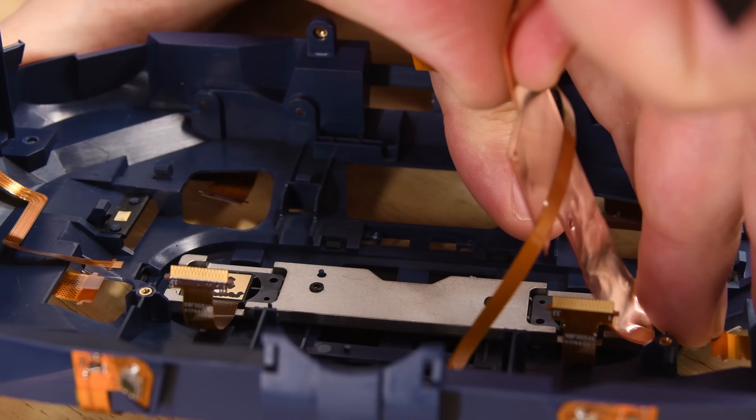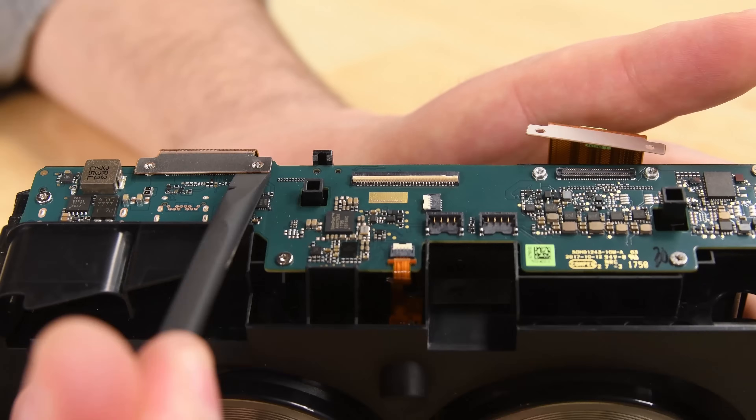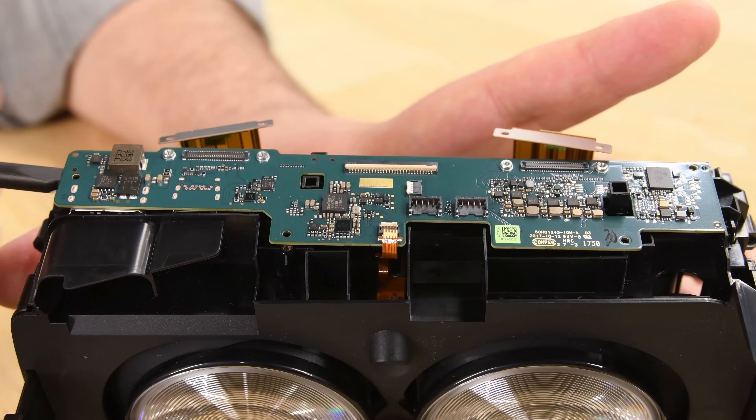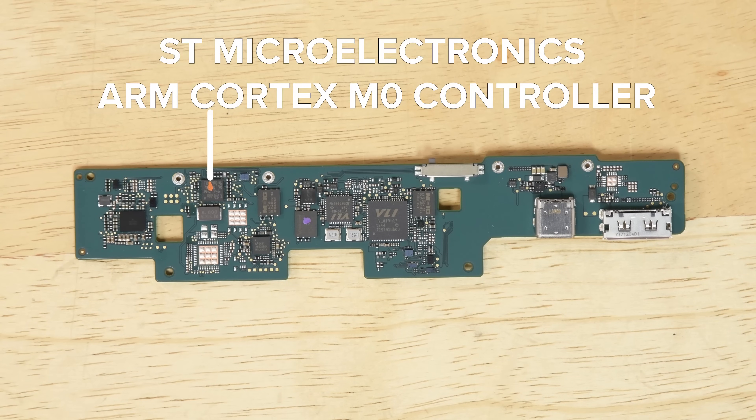Digging further underneath that board, we find a thick slab of copper shielding covering the cameras. The second board is attached to the top of the display assembly and is responsible for the audio and video hardware. On this board, you can find the STMicroelectronics ARM Cortex M0 microcontroller, which is the same one that was used in the last Vive.